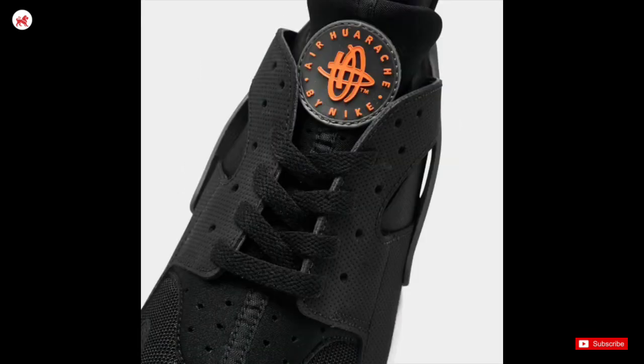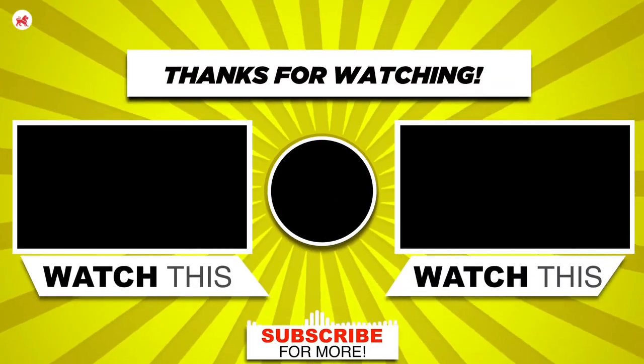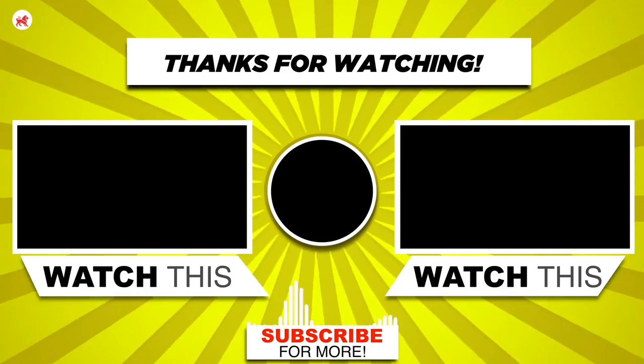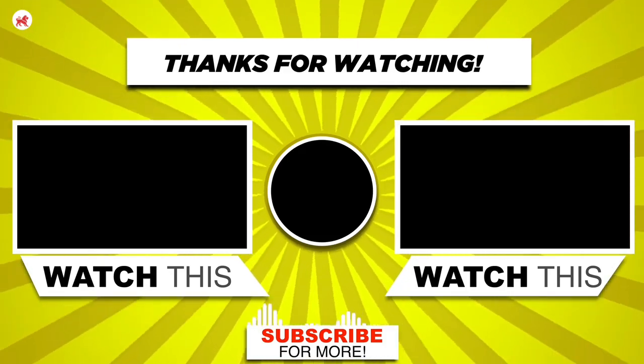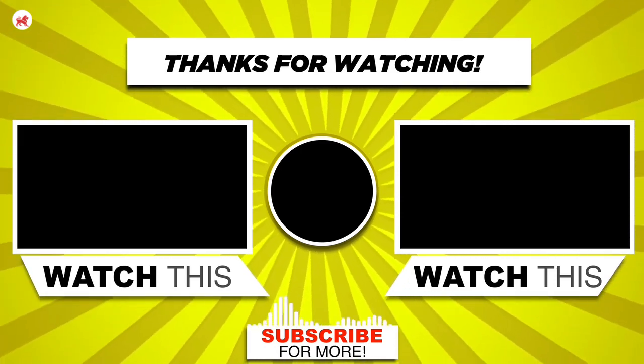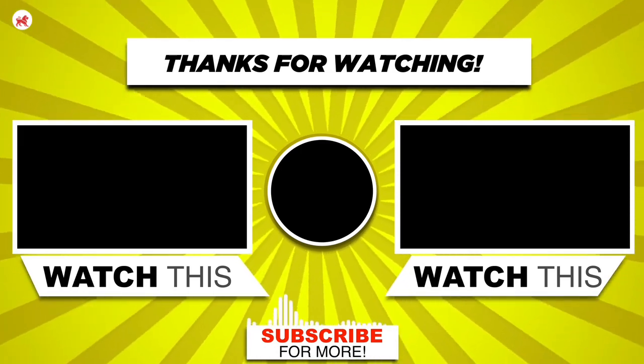If you enjoyed this video, give it a thumbs up and leave a comment below for our community. Make sure you subscribe to our channel. Until the next time, stay stylish, stay active, and keep being awesome. See you in the next one. Peace.